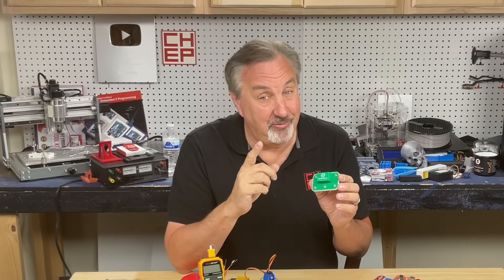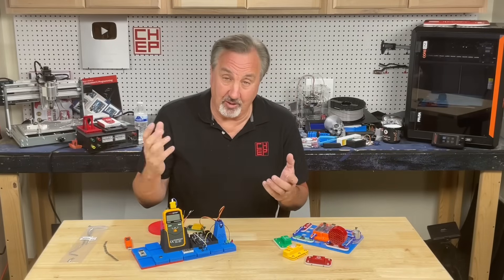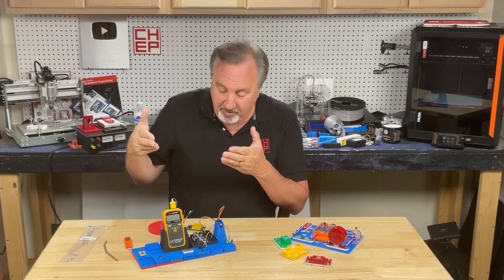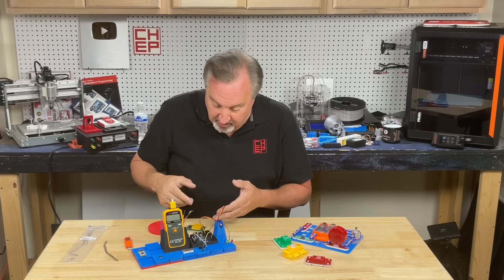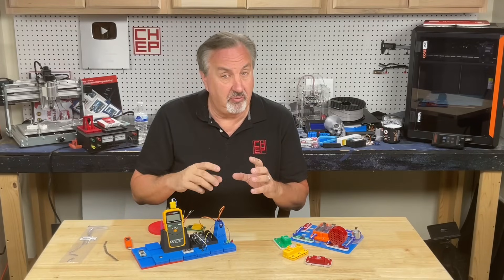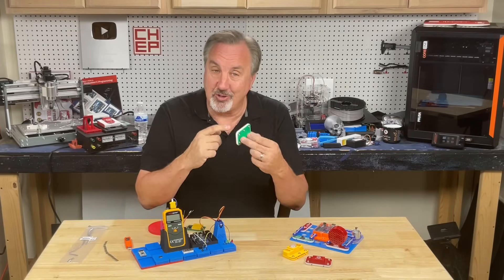That's when I thought of Gridfinity. I did a little searching and found out I wasn't the first one to think of this — there are already Gridfinity designs for holding a meter, holding an Arduino, and holding a stepper motor. But what I couldn't find is a module for developing little circuits like this.